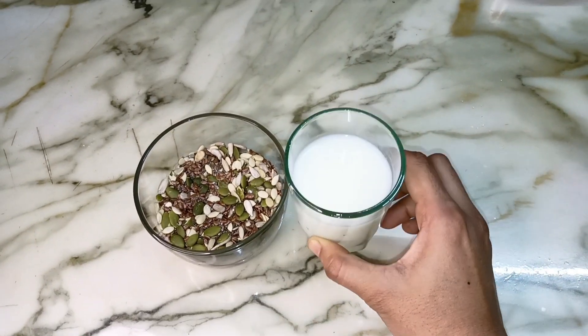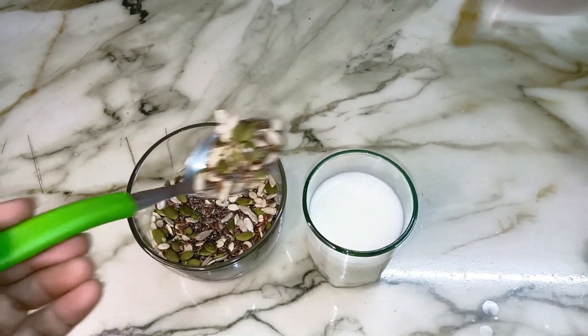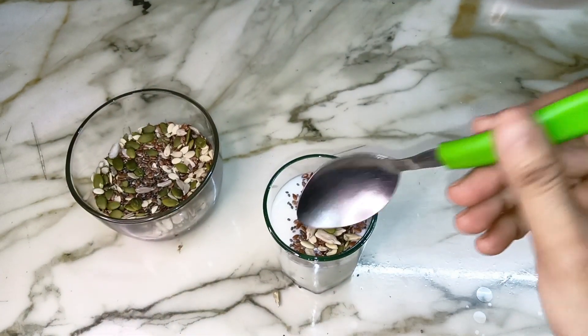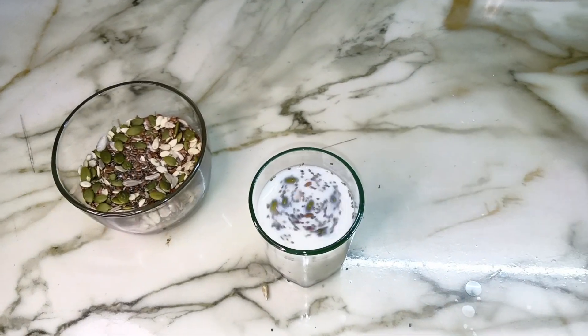My first method is done. This is the second method which I have explained to you. I will try to store them — I have made a glass of milk. I will add the powder to this. I will leave it to soak for 8 to 10 hours. After this, I will help you understand how we will take this every day. You can take it in powder form.